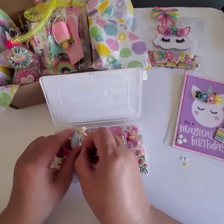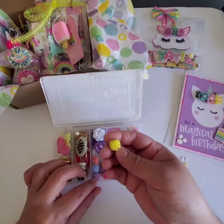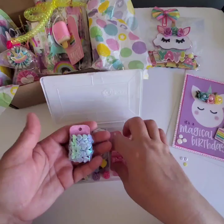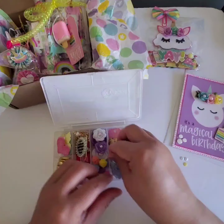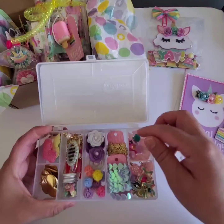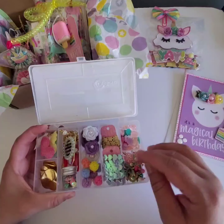Then I made some rolled flowers — felt rolled flowers. I gave her some of these little pom-poms and shared some trim with her. And here I gave her a variety of gems. And here I gave some charms and some rolled beads.